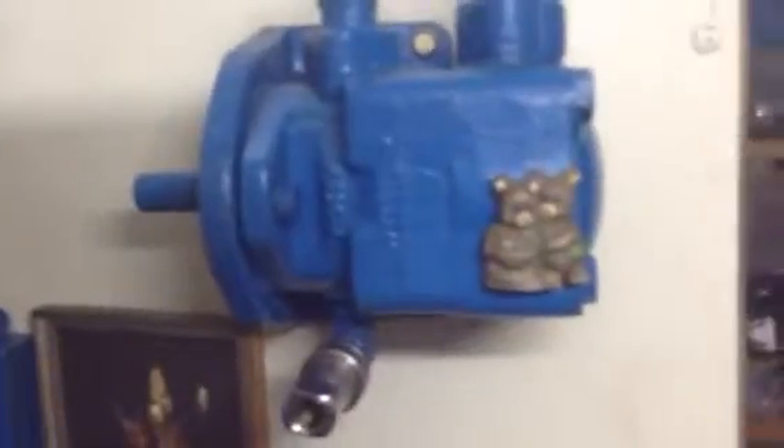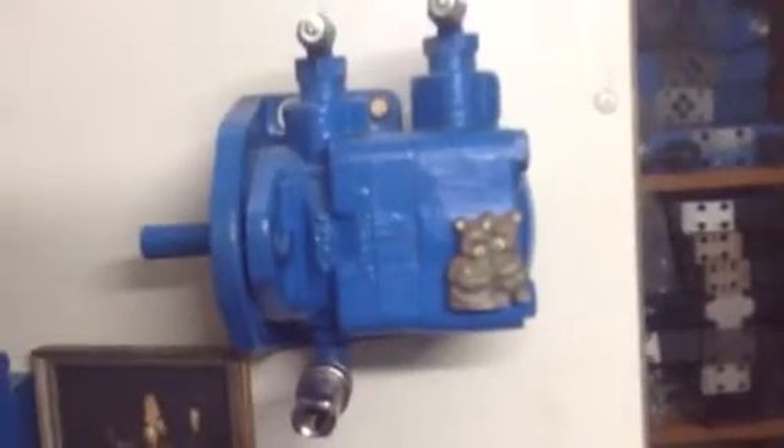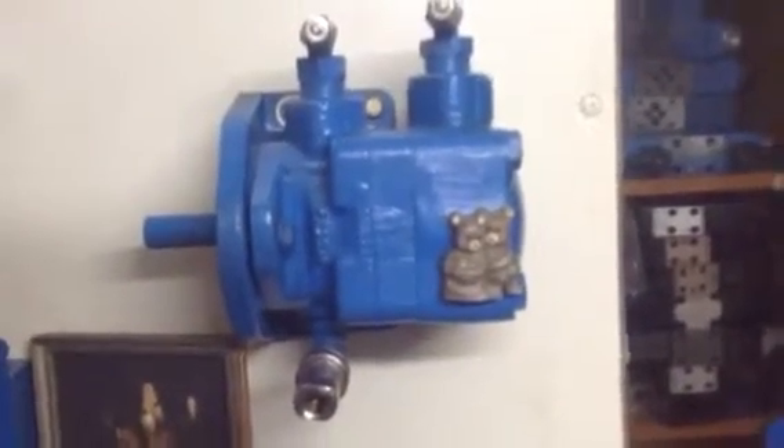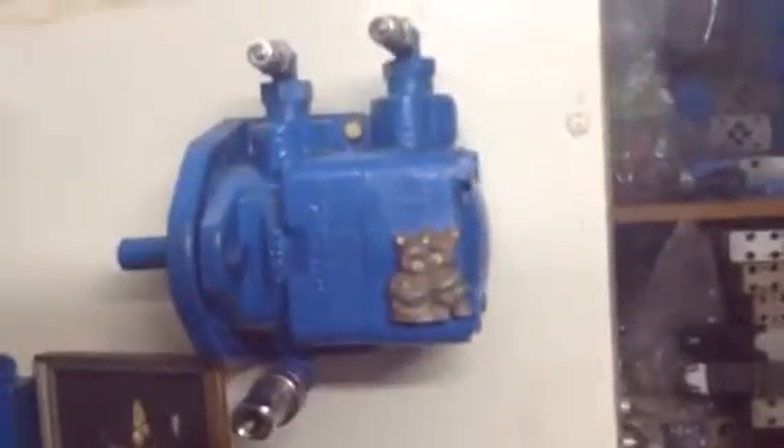There are other components on this trainer which we will explain one by one. There are different types of hydraulic motors — this one is a vane motor, which works on the concept of vanes inside. There are also piston motors which use pistons, similar to piston pumps, and gear motors are also available.